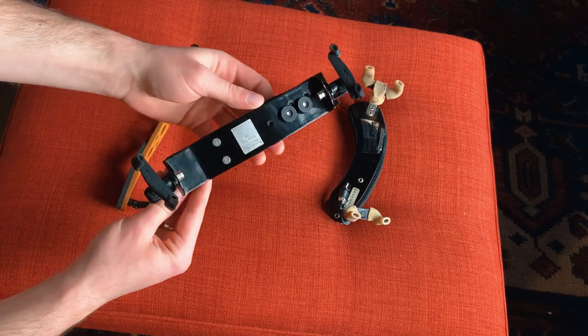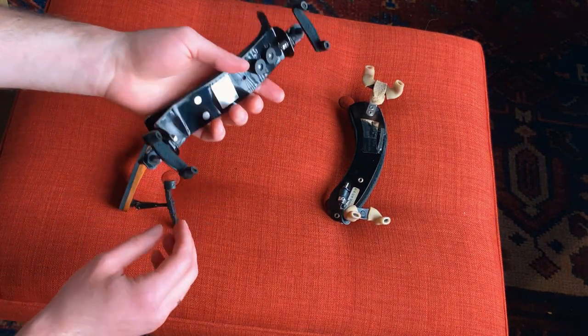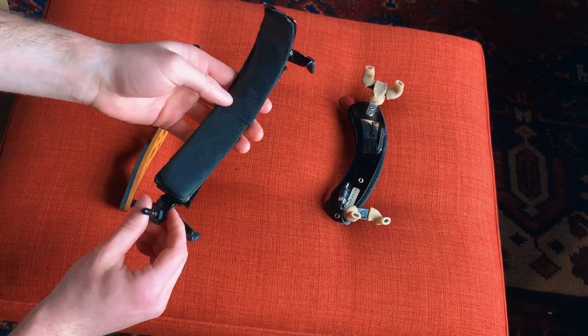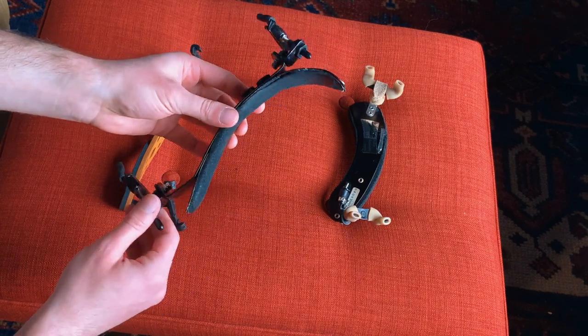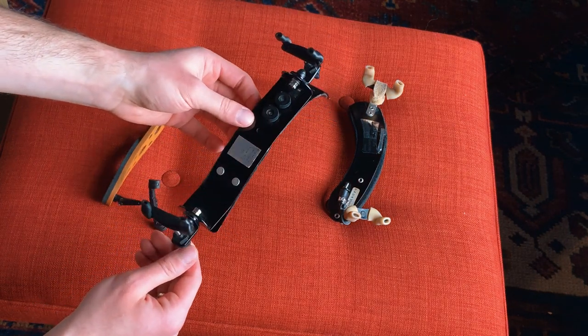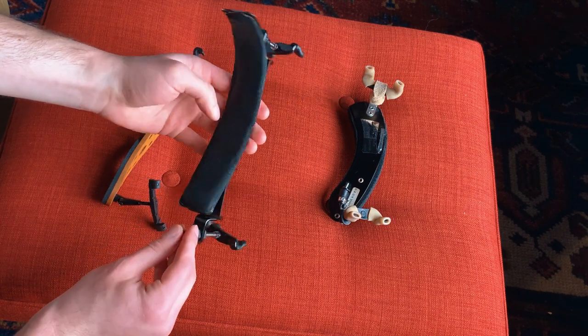The main reason I fell out of love with the Bon Musica was because it's very heavy for a shoulder rest. I began experiencing pains in my shoulder, and I think that's partly because of the weight, but also because this shoulder rest puts the violin in a very particular position and doesn't allow for as much freedom as I would have liked.